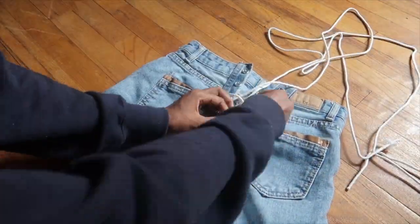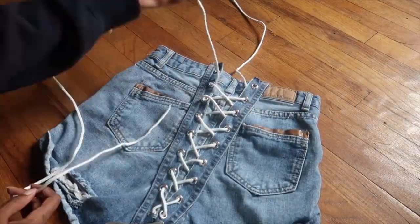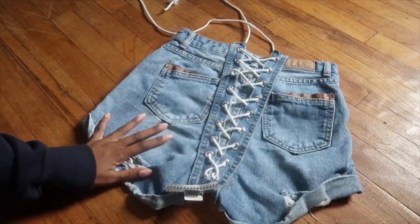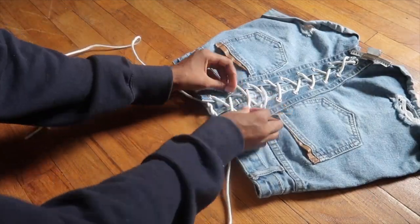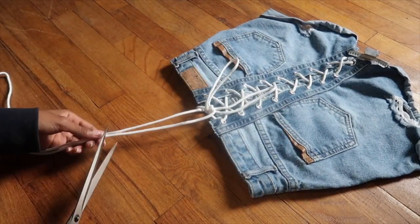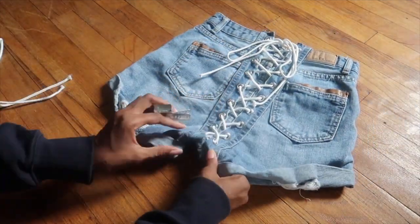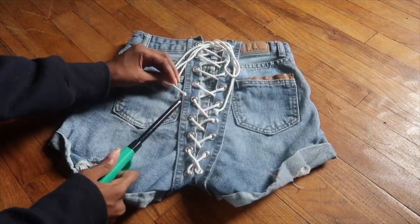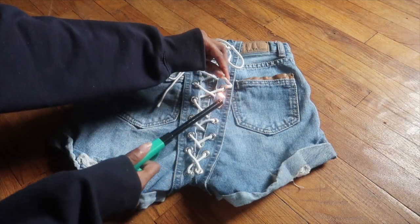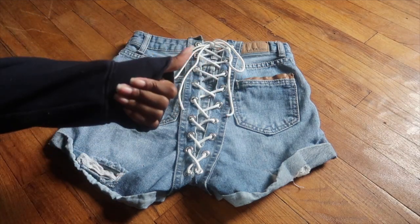I forgot to mention: cut off that excess fabric at the top of the shorts on the strips that you glued down, because I clearly forgot to do that — just cut that excess hanging fabric off. Tie it in a bow and cut off the excess string. Don't worry about frayed ends — we're going to burn those so they look clean. I also cut the bottom hem off these shorts because it never lays flat, even when ironed, so I just cut it off.